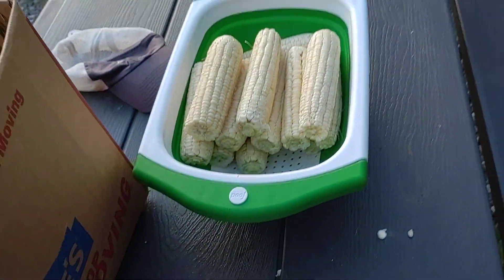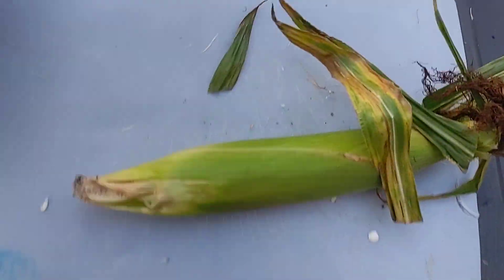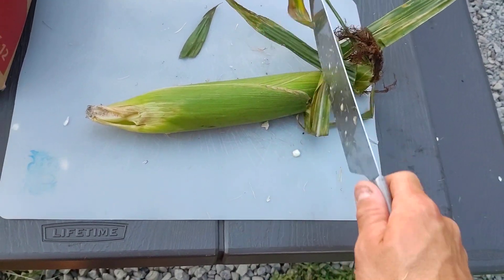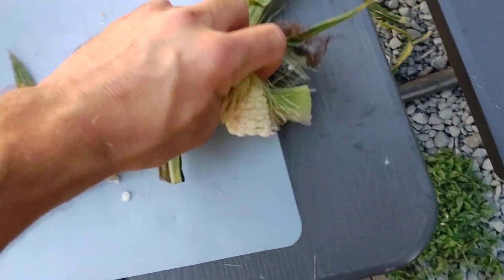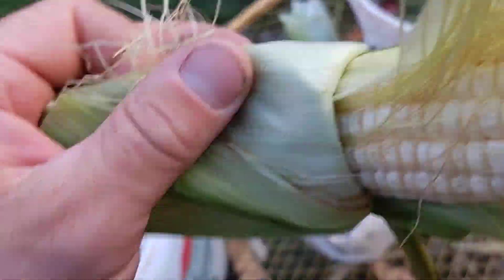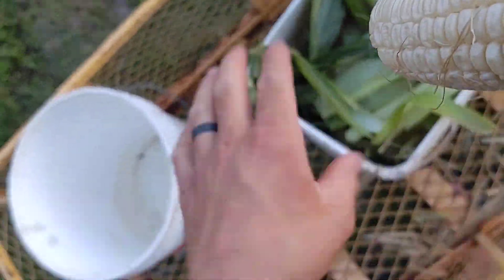All right, put it in there. One more time — take your corn, lay it down. You can kind of feel the corn inside. I'm not saying this is the right or wrong way, this is just the way I decided to do it. As you can see I'm holding the corn down here with one hand, shucking it, and then we'll break that off like so.